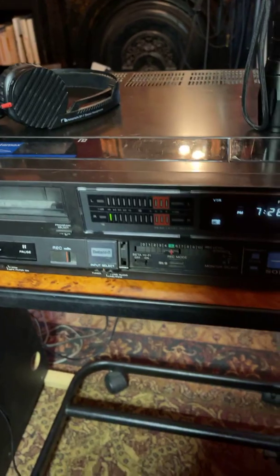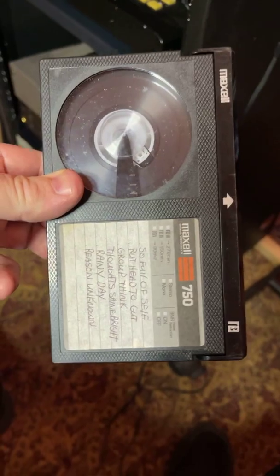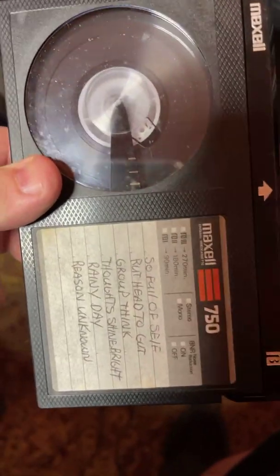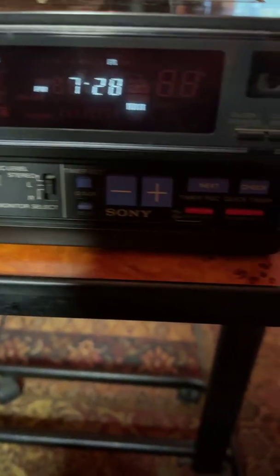Howdy. So tonight I'm going to show you something I will bet a lot of you have never seen. This is a Betamax cassette. This is from the Stone Age of videotape. This is a Sony Super Betamax video recorder player.